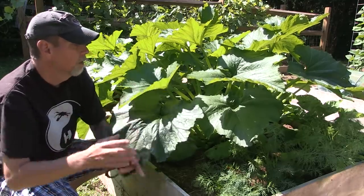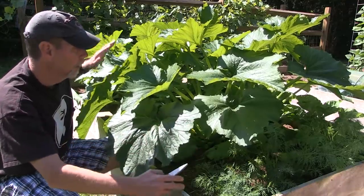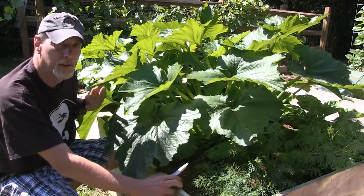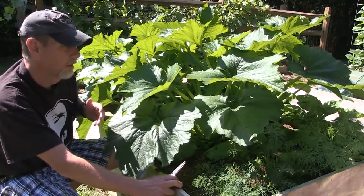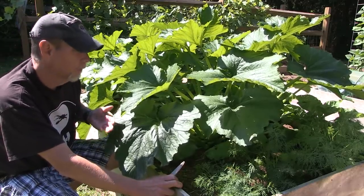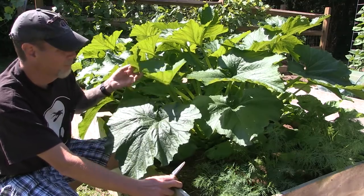The first is when they get tons of leaves like this and get really full, less airflow — just like tomatoes — gets through the plants. When you have less airflow, then you can get things like a fungus.